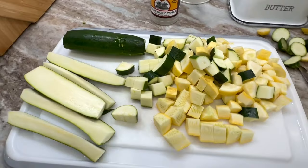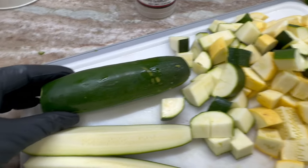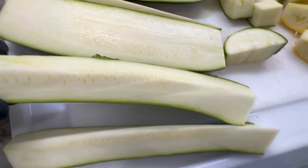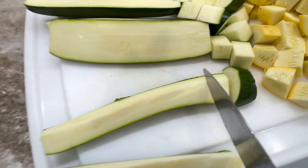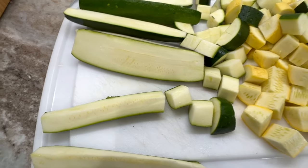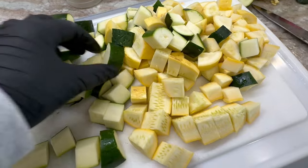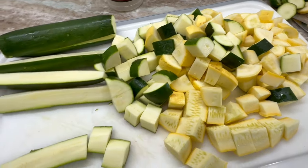I wanted to talk briefly about cutting up the squash and zucchini. We do buy all organic. I take a whole zucchini or yellow squash, cut it in half, then cut it in half again, and then cut it into smaller diced pieces. You can also do a bigger round chunky slice and leave the zucchini solid — that's perfectly fine. But I prefer the dice because I think it cooks better and faster.